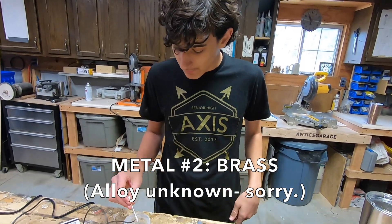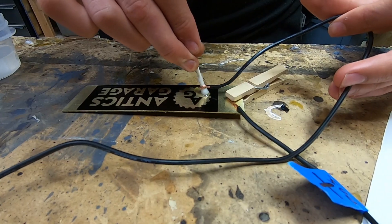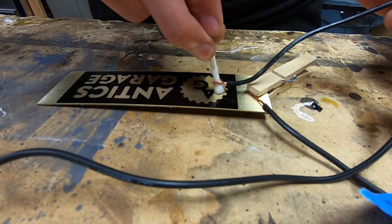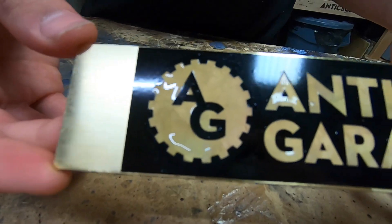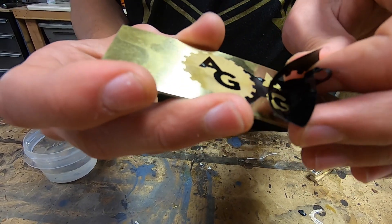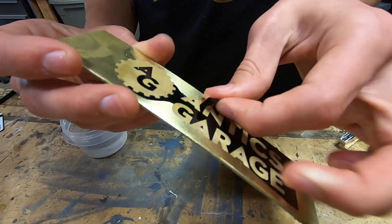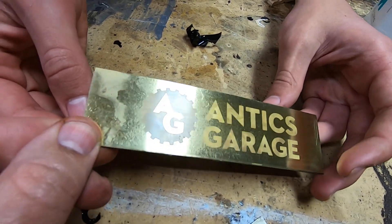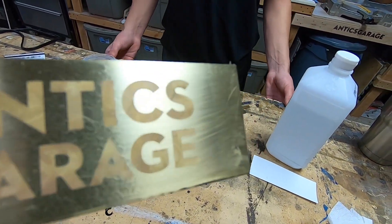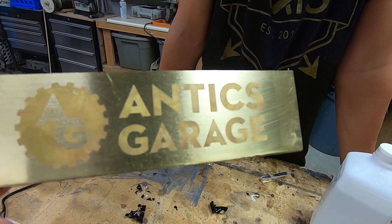Next up, brass — never tried this before, so first time for everything. It's not quite as violent of a reaction as the steel was, but it's still bubbling. Finished cooking that one — Sam's going to clean it off and peel it and see what we got. That is pretty stinking cool! We got the brass peeled, got the adhesive stuff cleaned off, and it looks amazing — really cool, with all kinds of little swirly patterns.